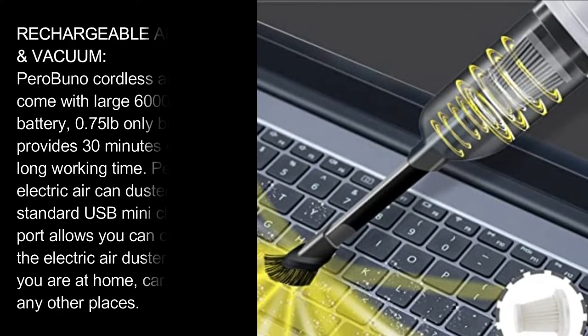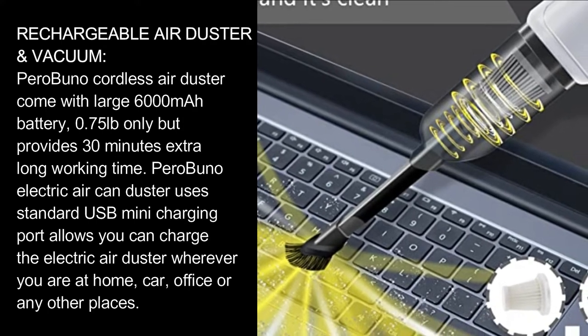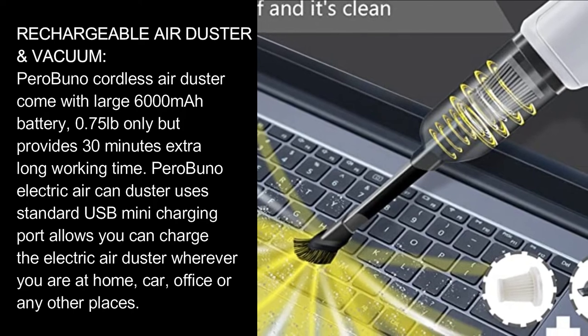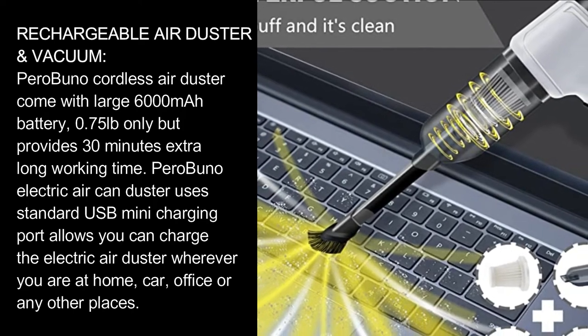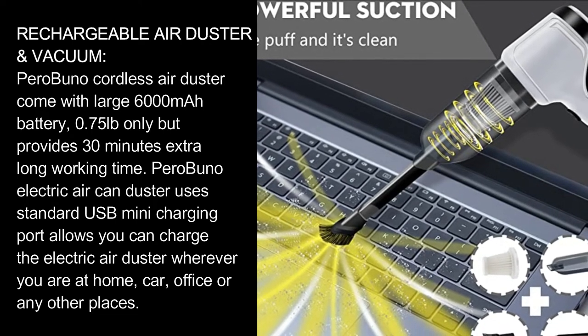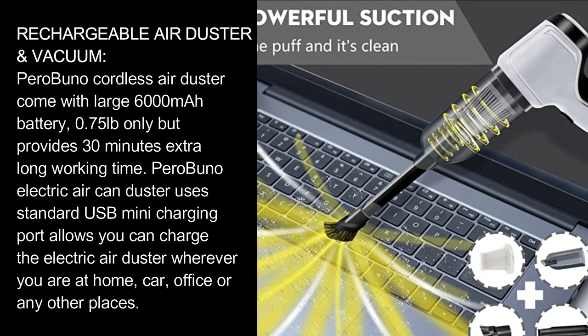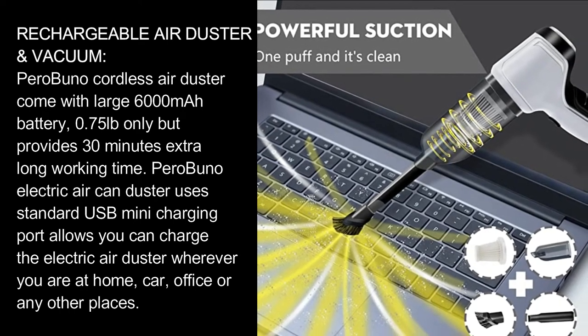Rechargeable Air Duster Vacuum. Parabunel Portable Air Duster comes with a large 6,000 mAh battery, weighing only 0.75 pounds, but provides 30 minutes of extra-long working time. Parabunel Electric Air Can Duster uses a standard USB mini charging port, allowing you to charge the electric air duster wherever you are — at home, in the car, at the office, or any other place.